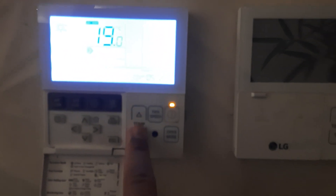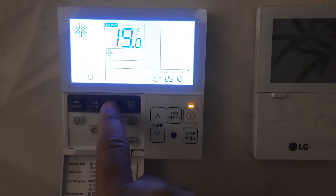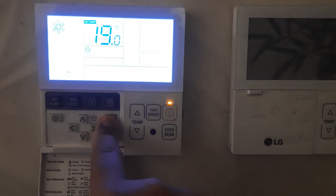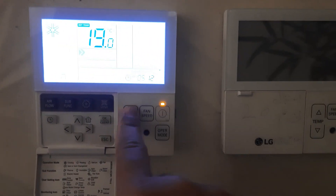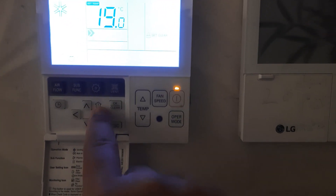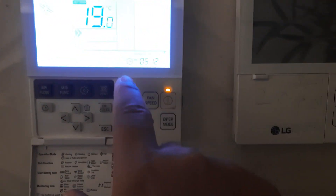This is the simple method. Once more I'll show you: press Setting, go to Set, then press OK to lock. To unlock, press Setting again, go to Clear, then press OK. It is locked, and then open again.